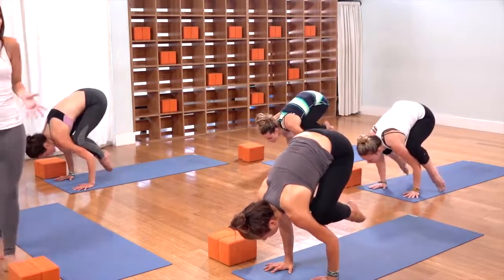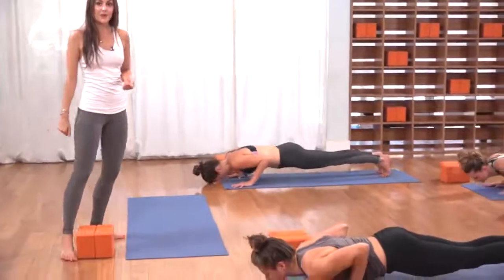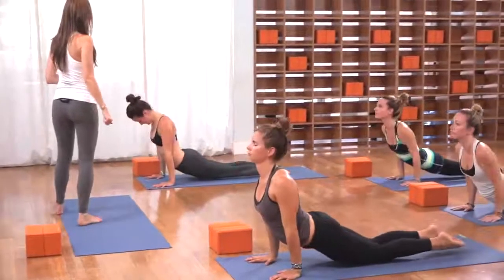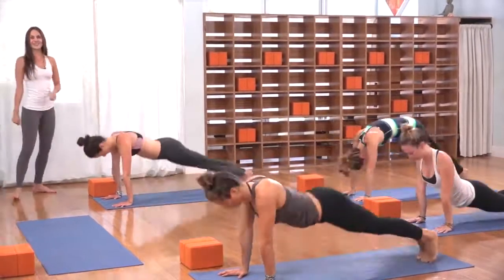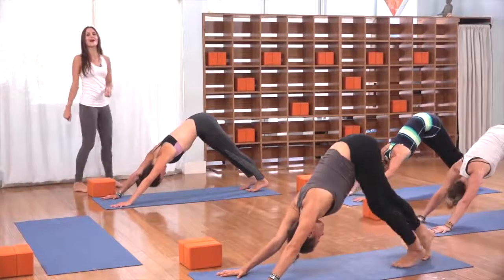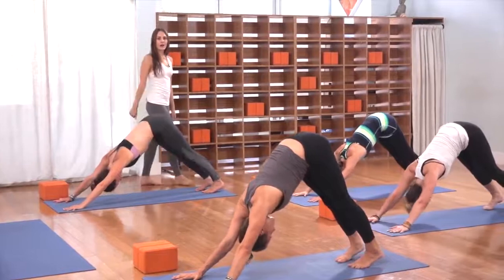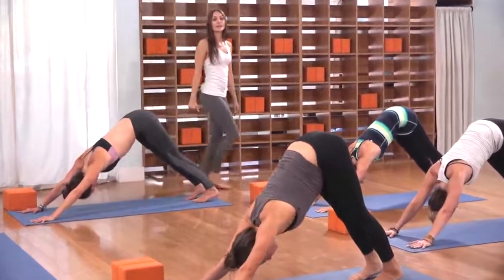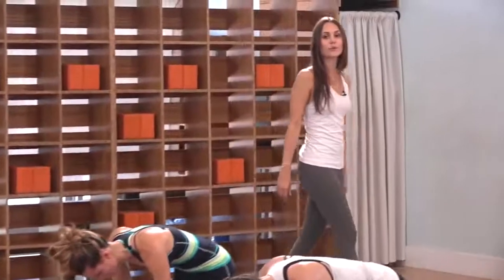Inhale, cobra or upward facing — lift the heart, the chest. Exhale, down dog — tuck the toes, press everything back. Take a big inhale in down dog. As you exhale, lower the knees to the mat. Crawl the knees forward, cross the ankles behind you. Roll onto your sit bones and send your legs out.